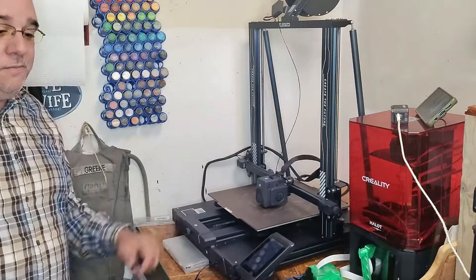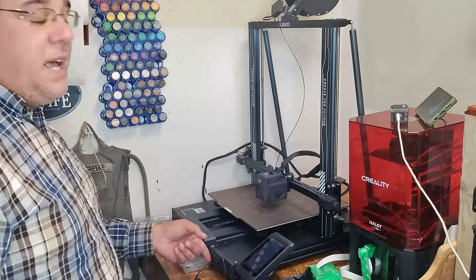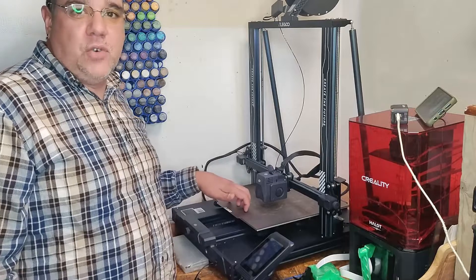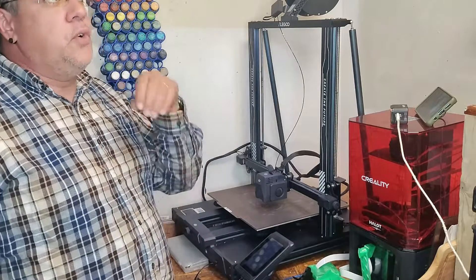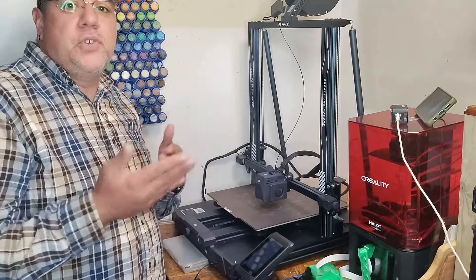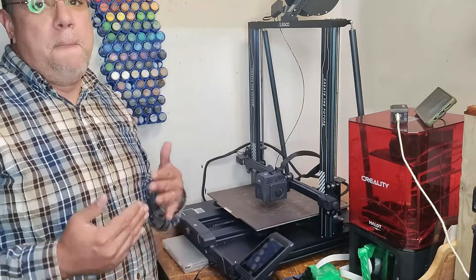Now that the bed is totally level, I can actually start my print. I can throw in my SD card, press print, and go right ahead. Remember, stick with the manufacturer's recommendations for now — just like your manufacturer for your vehicle or your microwave says to do certain things. Stick with that for now and see what happens. You might not have a bad time with how it all works together.